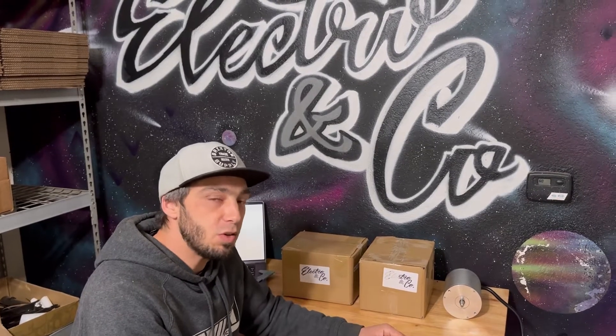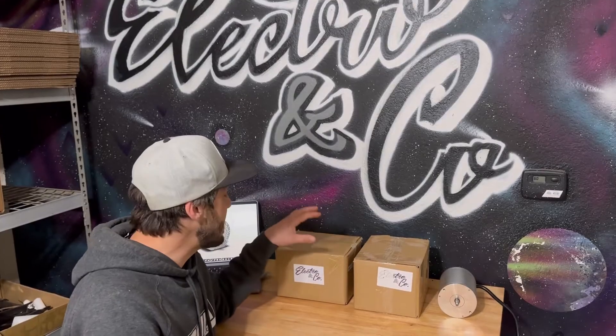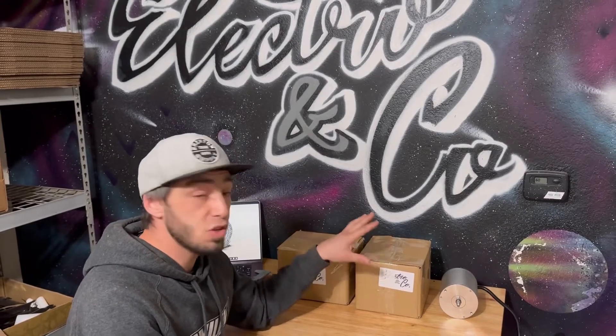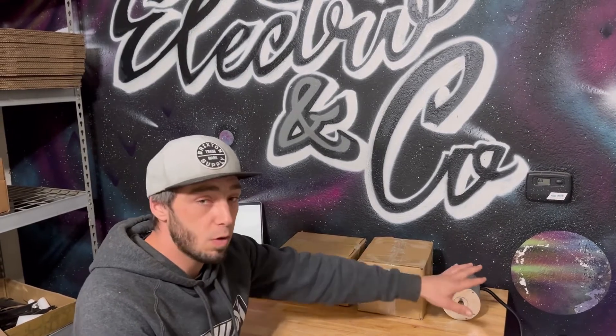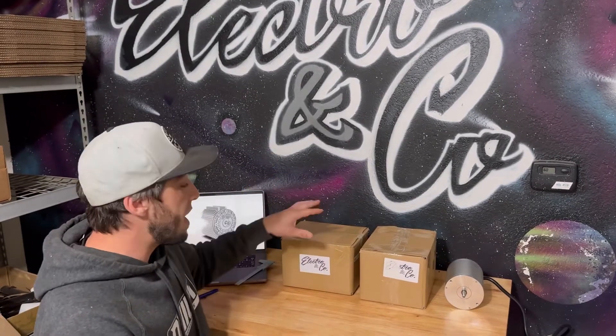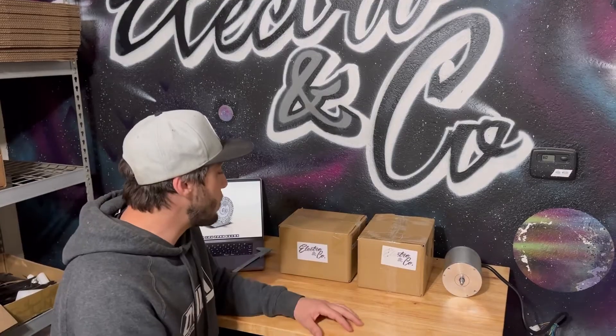What's up guys? Austin from Electro & Company here. Today we're going to do a teardown on our all-new motor, the EC4P for the Razer chassis. We're going to compare it to an MY1020+, which is our version of the MY1020, and we're also going to compare it to a generic MY1020. We have them brand new in the box so we can unbox them, see what they look like right out of the box, then we'll dive into the inside and see what's going on in there and the differences between the two.